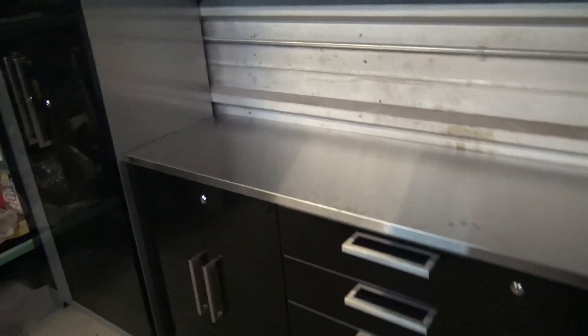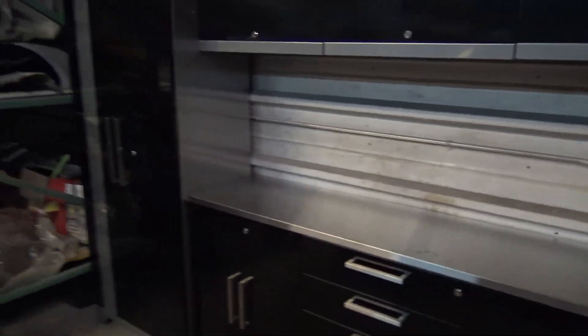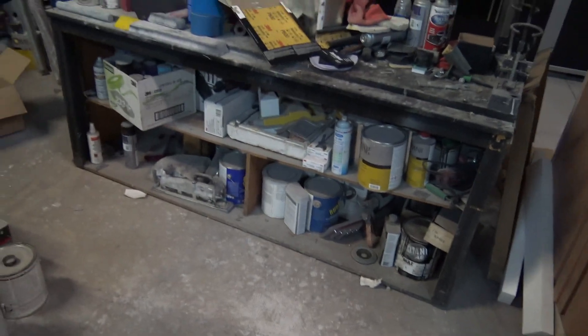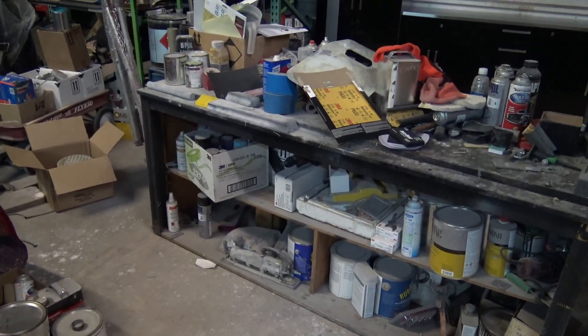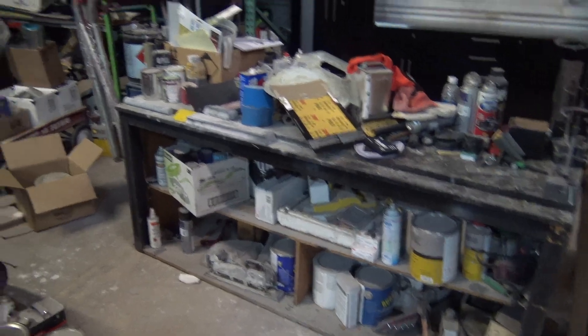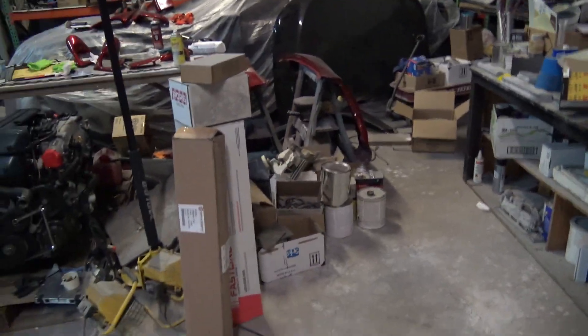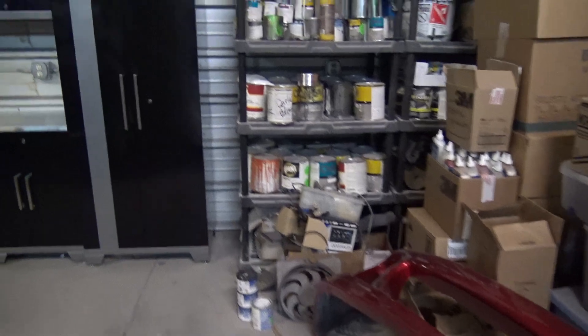That was kind of a pain in the butt. I went ahead and slid this thing all the way to the back because I didn't want stuff falling off the back. So this is essentially going to be kind of my paint mixing station. As you can tell, this is what I had before — just this whole randomness, everything's all open and exposed and you can see everything. It's not really organized and it's a pain because you just end up piling stuff on top of itself, all these random boxes and everything lingering around here.